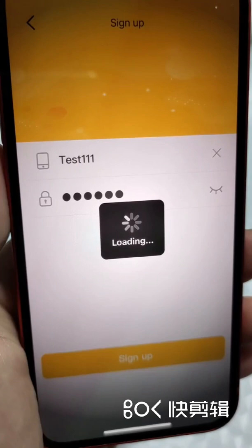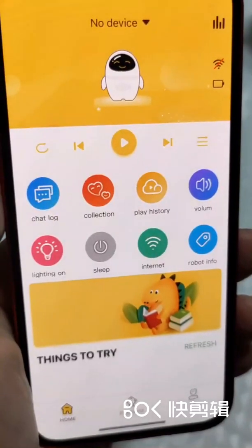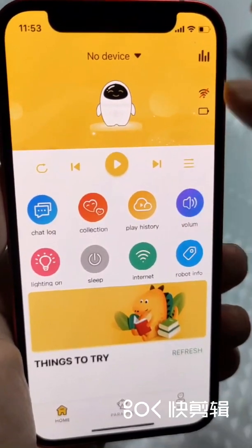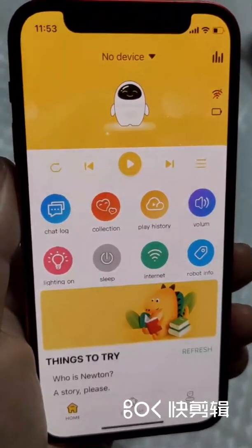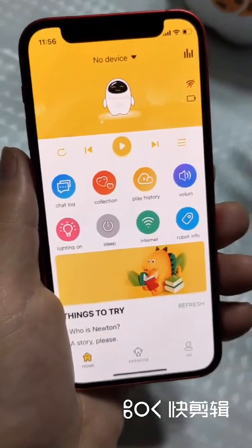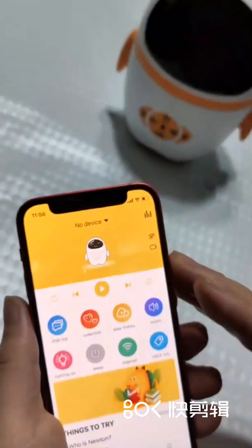Register successfully. Now we come to the home page of this app. Next, we will show you how to bind one Do-me-bot to this app.